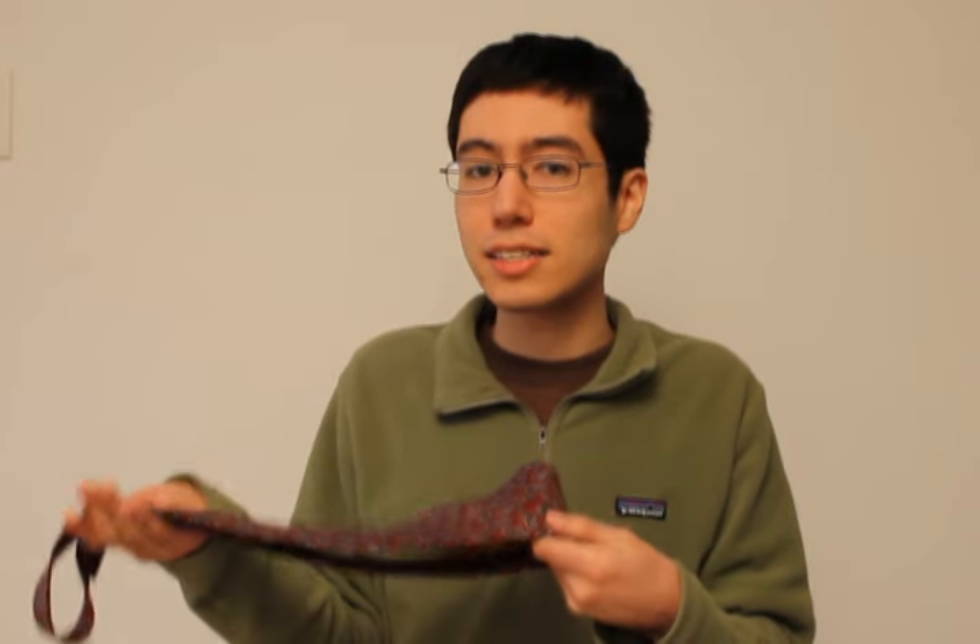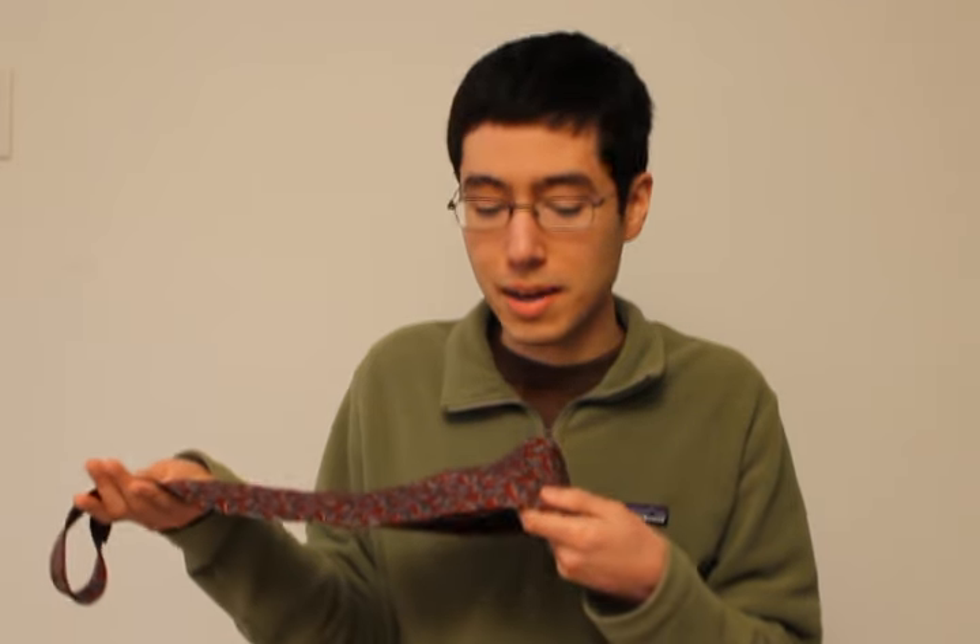Hi, so recently my dad stained his tie and he was looking on the internet to find ways to remove the stain, but he couldn't find any useful or easy ways to do it. So he experimented a bit and found a very simple and easy solution. Today we're going to show you how you can easily remove a stain from a silk tie.